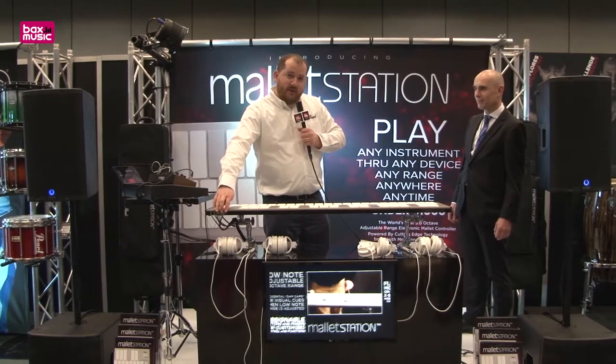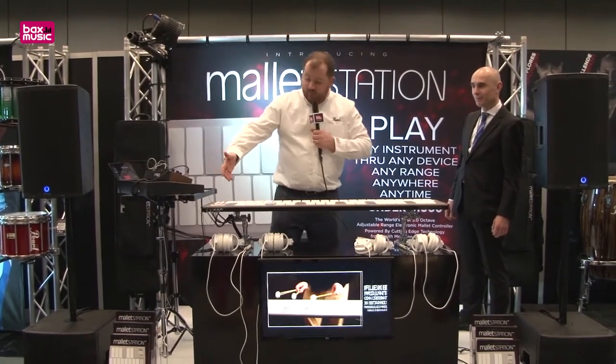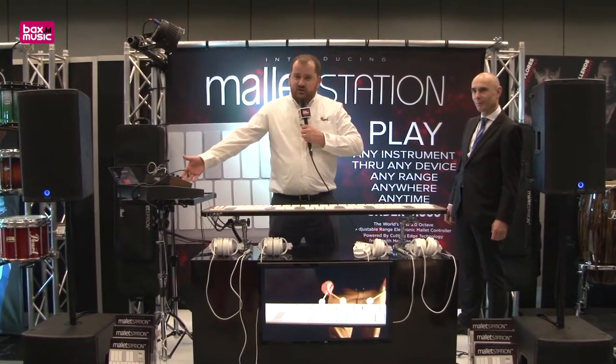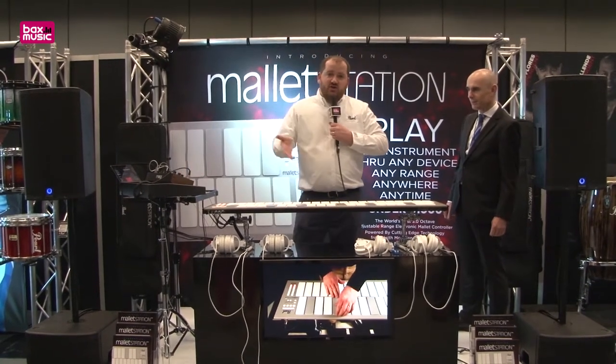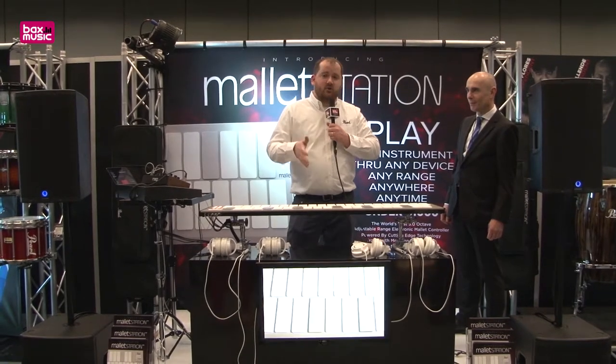We also have three pedal inputs — a sustain, a switch pedal, and an expression pedal — all of which are assignable. There's also an external MIDI adapter available, which allows you to use items like this Moog module or other external synths. The EM1 will ship with IK Multimedia Sample Tank CS as a free download, as well as the Chromatic Percussion Pack.